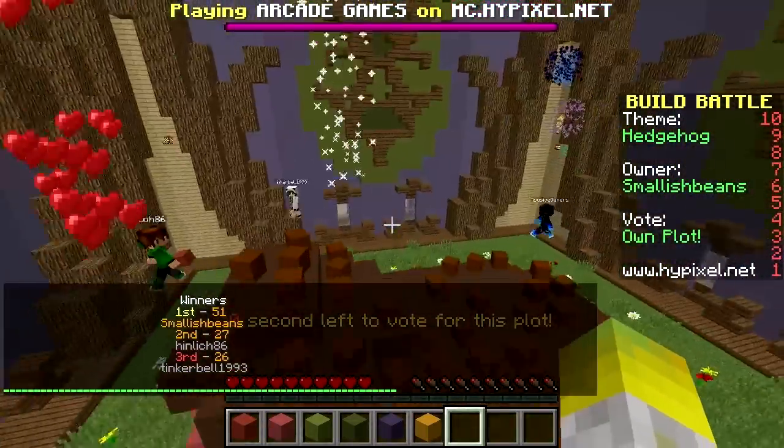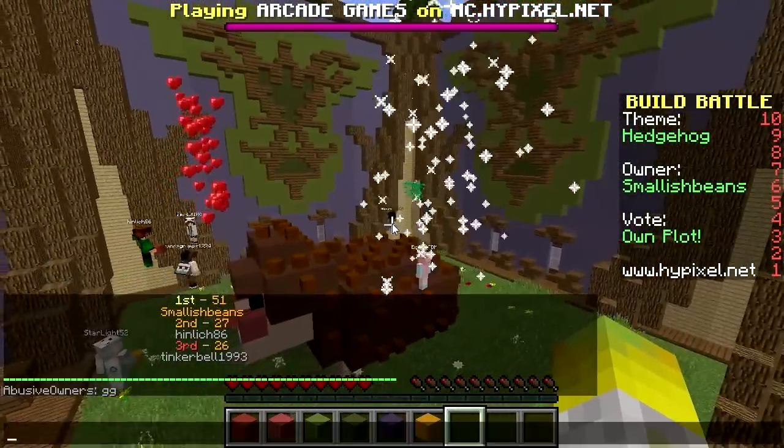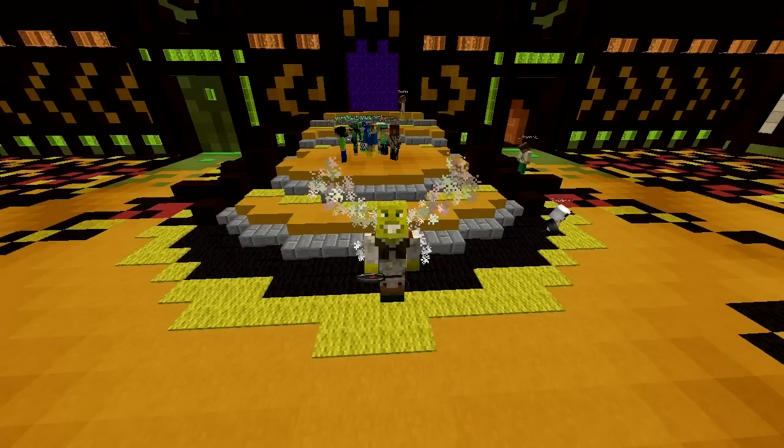But I won again — three in a row, so not bad. Let's give it a GG in the chat. So yeah guys, thank you for watching this episode of Build Battle. Make sure to leave a like and a comment with some suggestions down below, and I'll be back another time for another video. Goodbye.